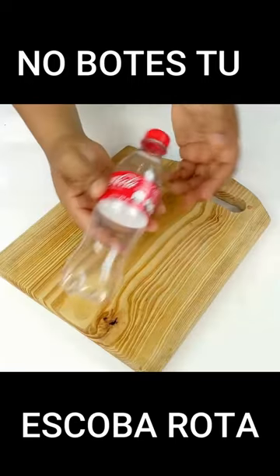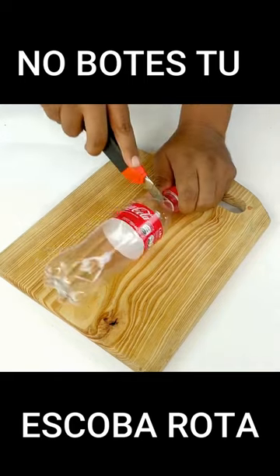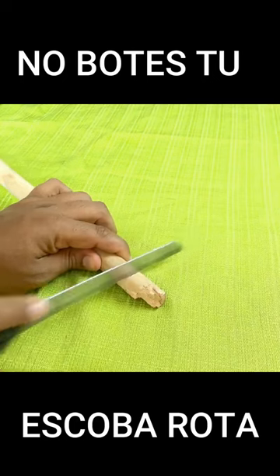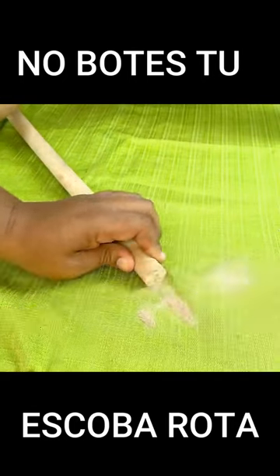And to start, we're going to use a plastic bottle like this one I have here. The first thing we will do is cut at the top of the bottle. On the other hand, I'm going to make a cut on the stick to get it ready. We must leave it this way.